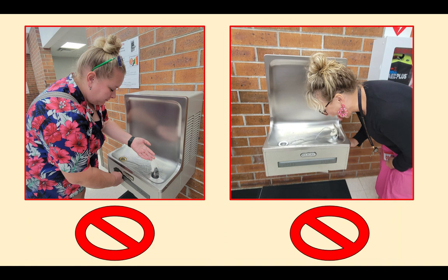When using the water fountain, we know the expected behavior. Hands should never be in the water fountain — use the bathroom if you need to wash your hands. Make sure that you are drinking in front of the water fountain and that your tongue stays away from the metal and the plastic part to avoid spreading germs.